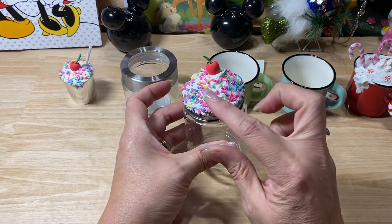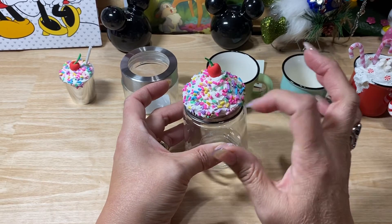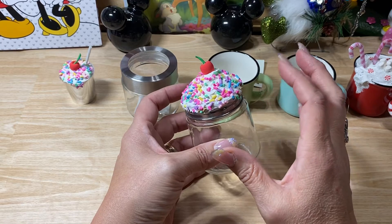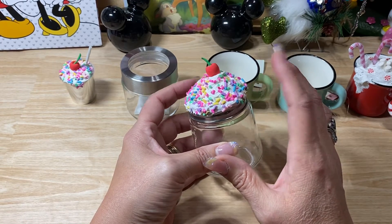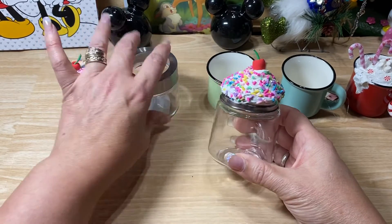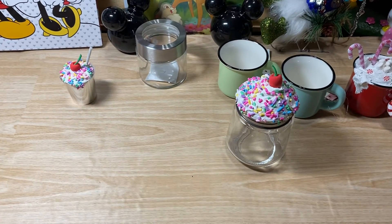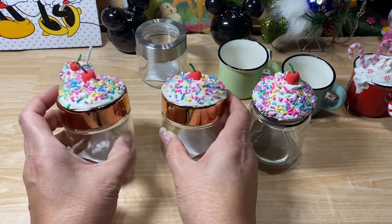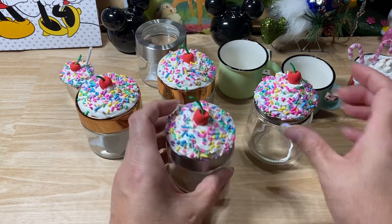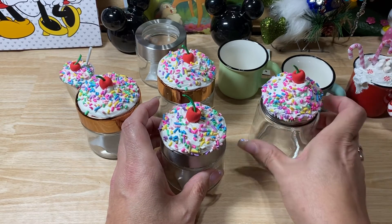So I went ahead and lined the top with caulk. The caulk I used was the Dollar Tree caulk, but it was a little bit more liquidy than the one I had purchased from Walmart. So on this one I kind of let it dry for a bit and put some more on, since this was the last one I did.